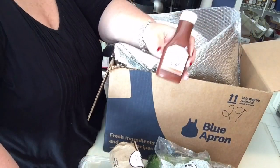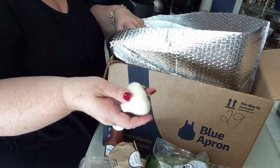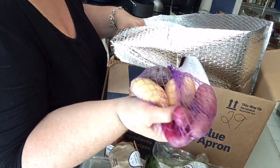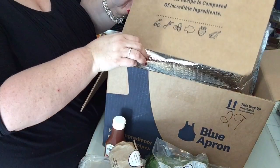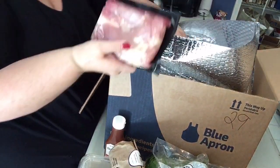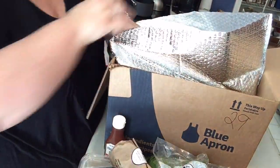Look at this little thing of barbecue sauce — oh my gosh, that's super cute! A head of garlic, some fingerling potatoes. And then there are the ice packs and the meat. Here's some chicken and shrimp — wild gulf shrimp. How nice.